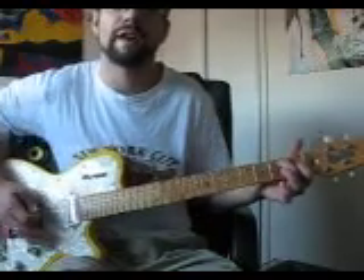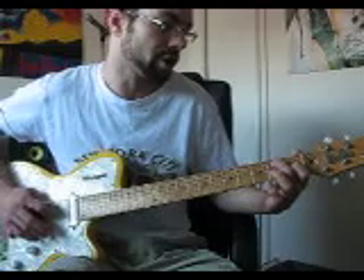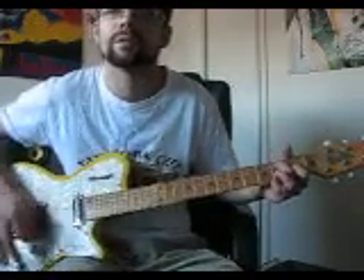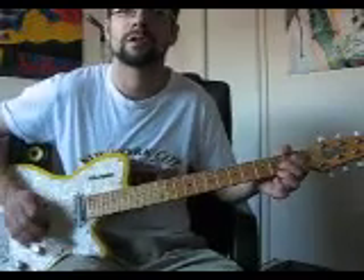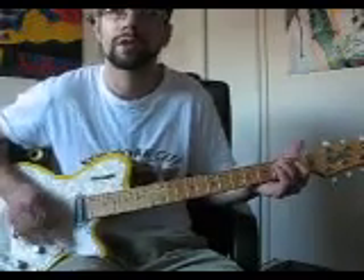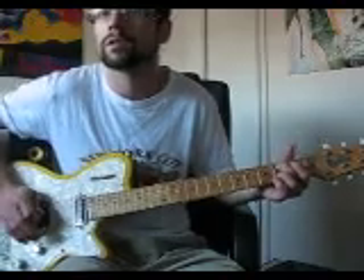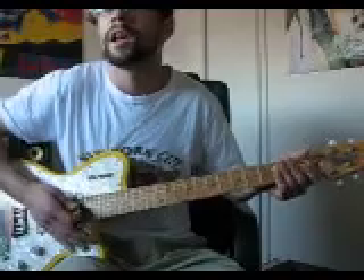And then you're going back to that first chord you did at the beginning — second fret A string, first fret G string. And that's it.